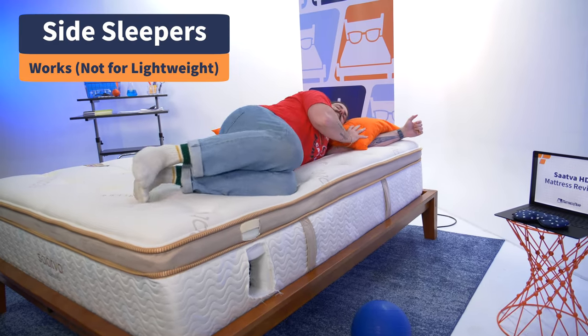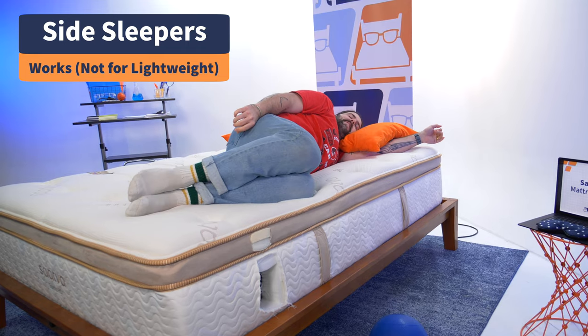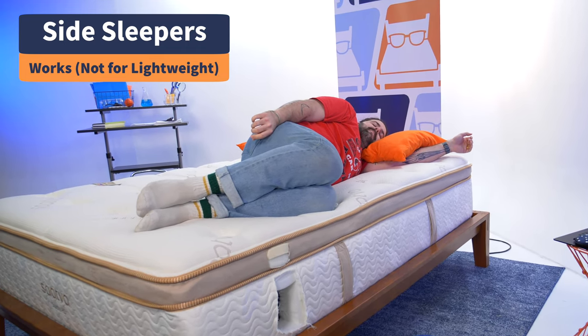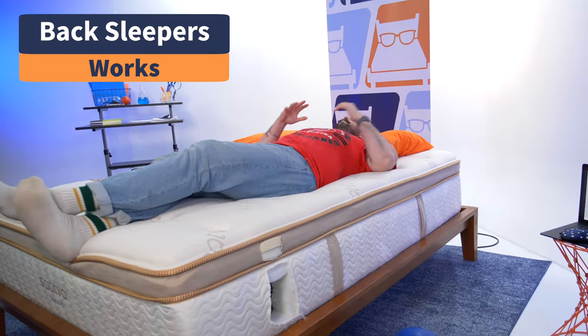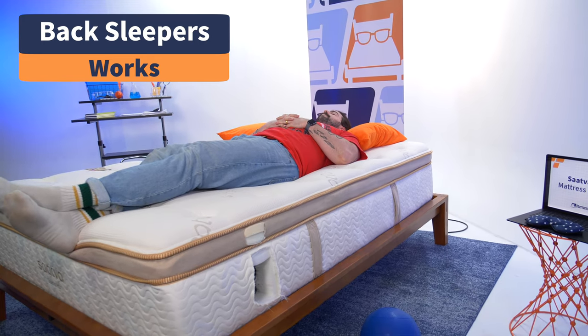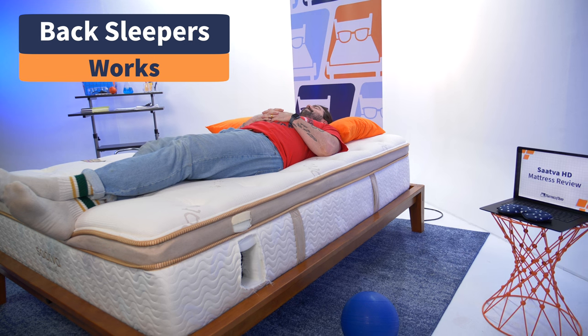Your bed works differently depending on your sleep position and body type, so let's see how the Saatva HD works for side, back, and stomach sleepers. For side sleepers, you need pressure relief at the hips and shoulders and spinal alignment — average heavyweight side sleepers should have no problems with the HD. Check out these pressure maps: blues and greens all around. However, lightweight side sleeping partners probably won't get the pressure relief they need. For back sleepers, this bed is great at maintaining the natural S-curve of the spine and cushioning the lumbar area for all back sleepers of all sizes.